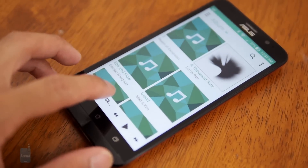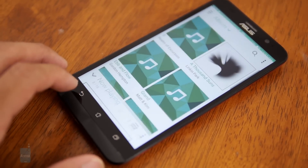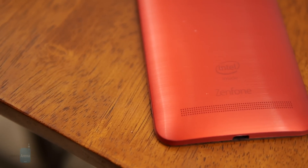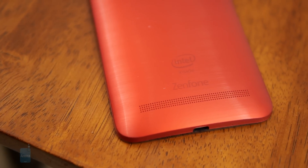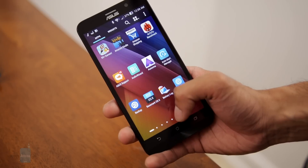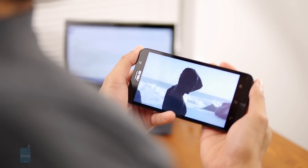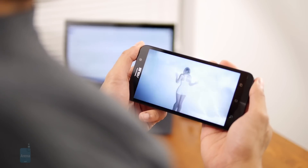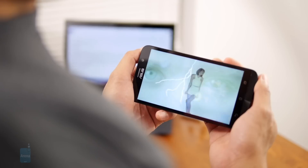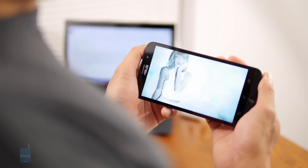The new ZenUI music player doesn't have much of a commanding presence — it's pretty ordinary with its presentation and function. The handset's internal speaker emits an output of 72.7 decibels, which is decent, but its quality sounds extremely thin and light. That quality can be enhanced by enabling any of the AudioWizard options. There's no complaint about the video watching experience, given the ample-sized screen and smooth performance, but it is lacking in the multitasking department, so don't expect to watch a video while doing something else simultaneously.